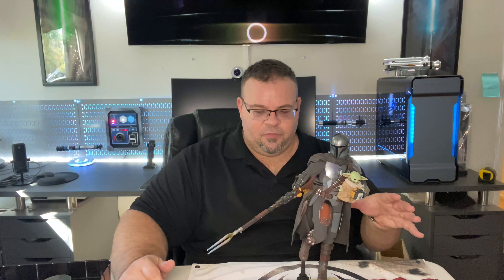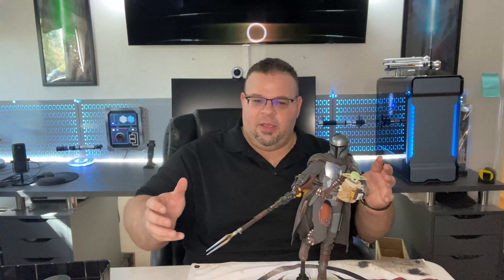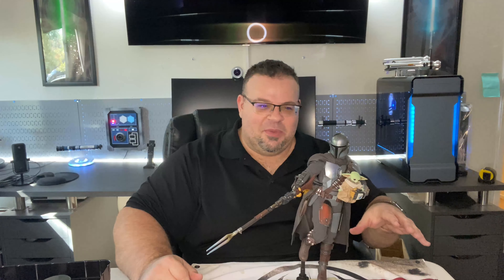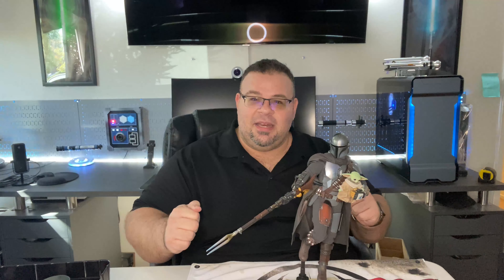If any of you have this figure, what did you pose him with? What accessories did you use, and how do you like it? Leave some comments down below — I'm really curious to see how you posed him. The inspiration for my pose came from picturing him coming out of the krayt dragon using the shock tasers, but holding Grogu. That's where the idea of flying away with Grogu in hand came from. Anyway, review is done — figure is fantastic. Let me know what you thought, leave a like, and I'll see you again soon.